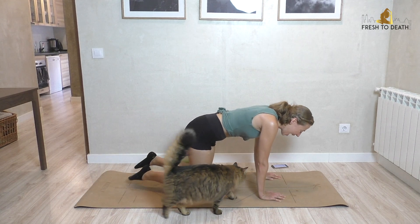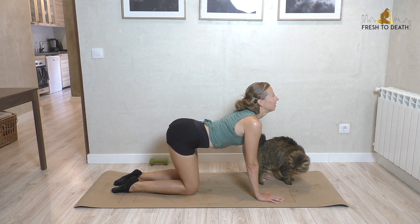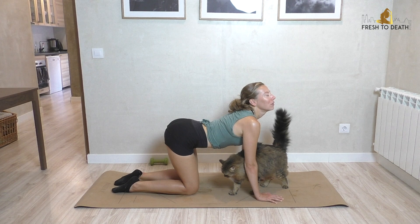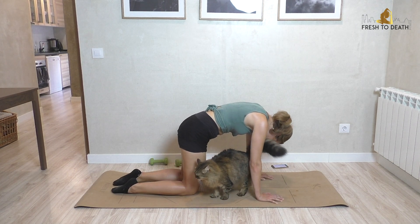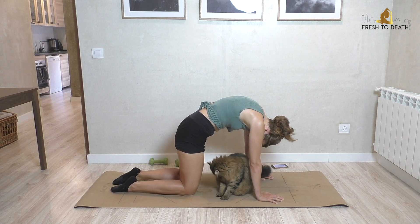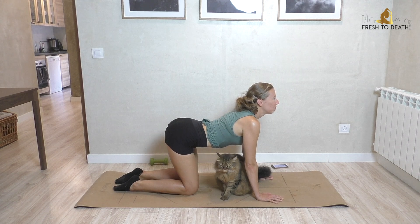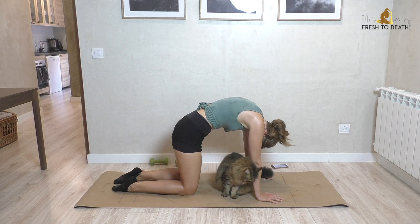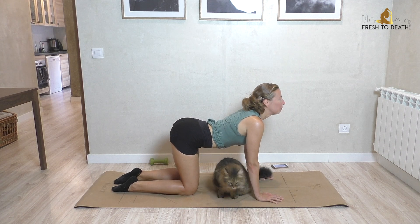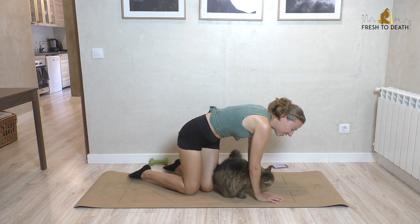Let's take a cat-cow here in honor of these guys. Inhale, hollow, lifting the chest — just drop out the ribcage. Exhale, round, tuck in. I love you, but I don't love when you put your fur on my sweaty face. Inhale, hollow. Exhale, round. Sit back on the heels.